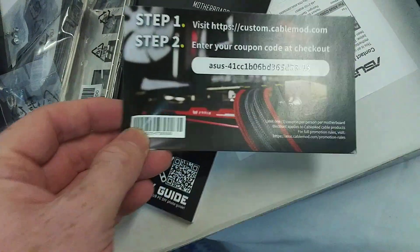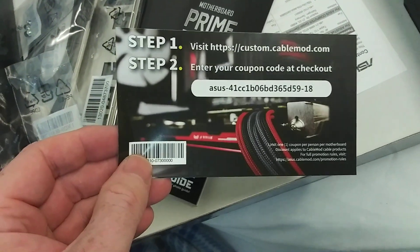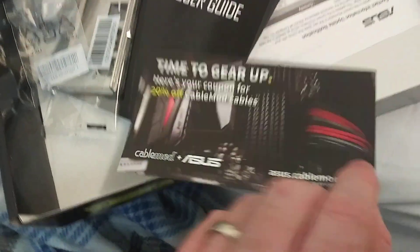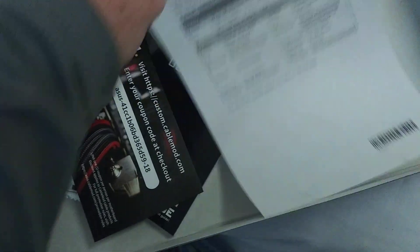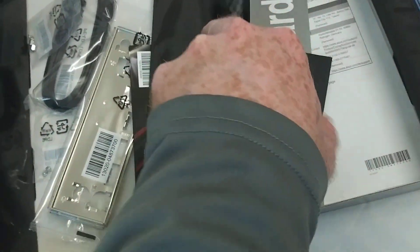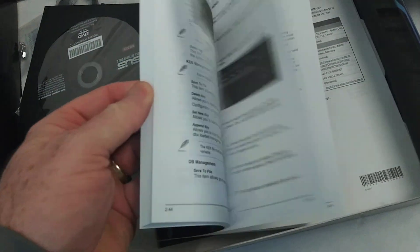I don't know what this is. If you happen to see this and you want to pick this up, help yourself. Cable Mod Cables — never heard of that. You know I buy a lot of Gigabyte motherboards, and obviously ASUS as well as ASRock.